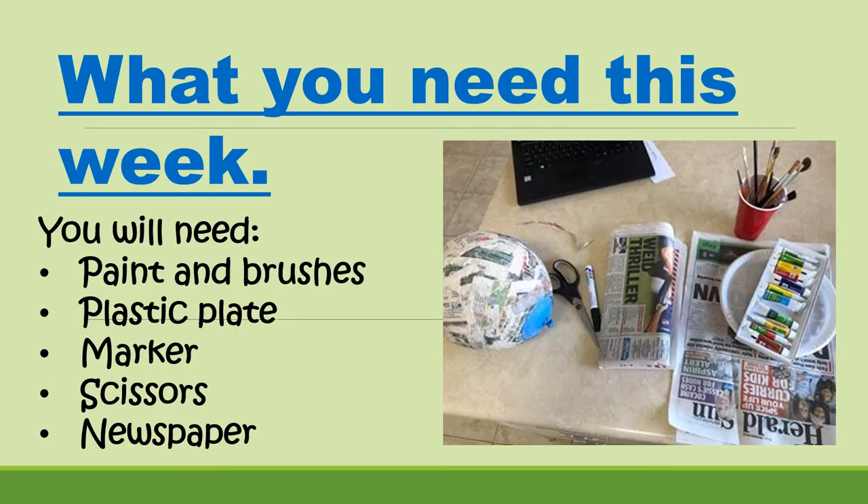So what you'll need this week is some paint and some brushes. If you don't have any paint, I'll show you how to make some substitute paints, or you can use markers. We'll need a plastic plate, some markers, scissors, and some spare newspaper just to protect our surfaces from the paint.